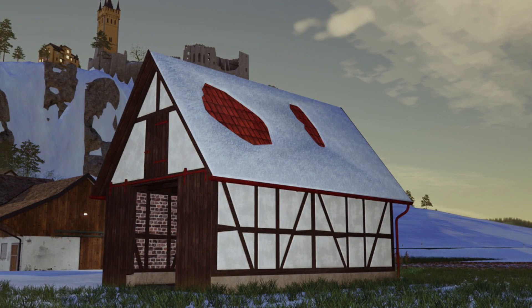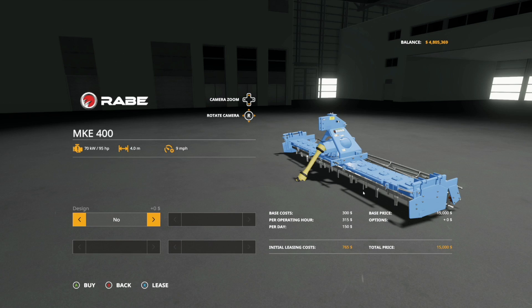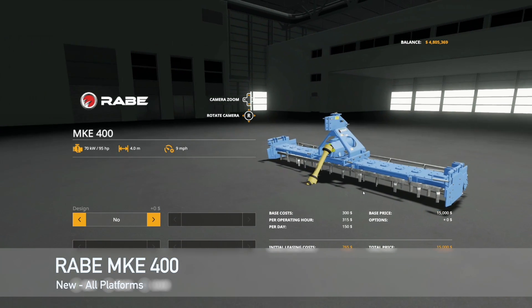When it snows, more layers of snow will appear on the roof the more it snows, which is pretty darn cool.